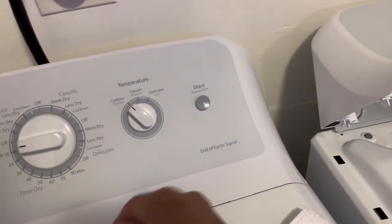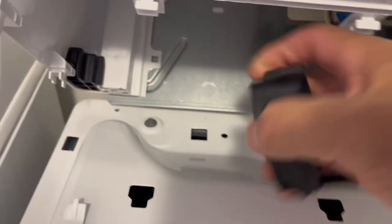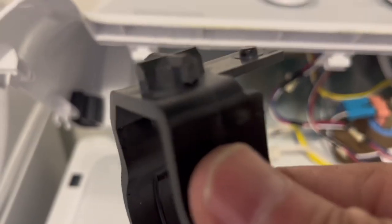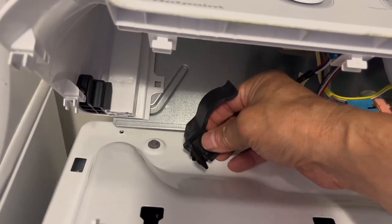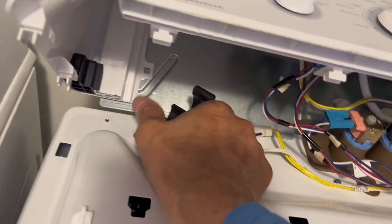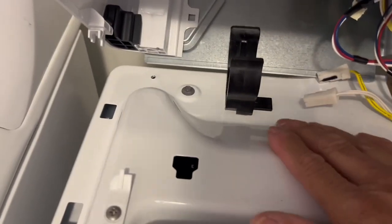We got a tab on it. The replacement capacitor is a little bigger, so you put it in the square right there and turn it. The little peg falls in the hole to lock it down. Put it in on an angle and it's in there.